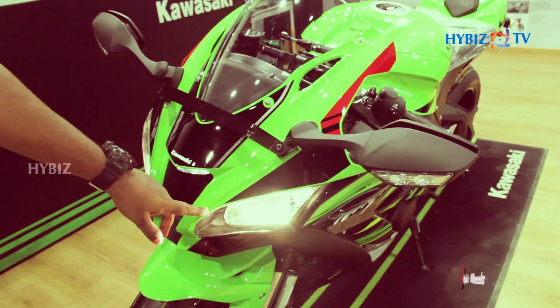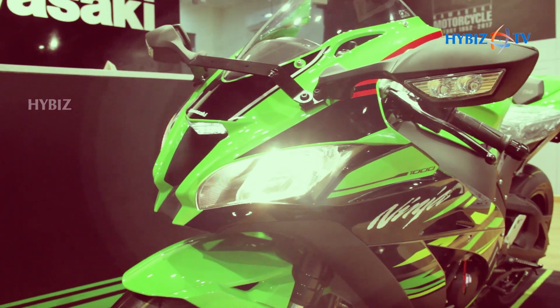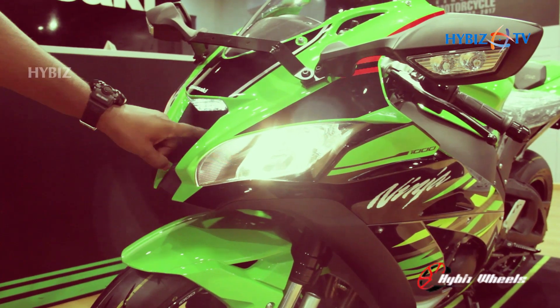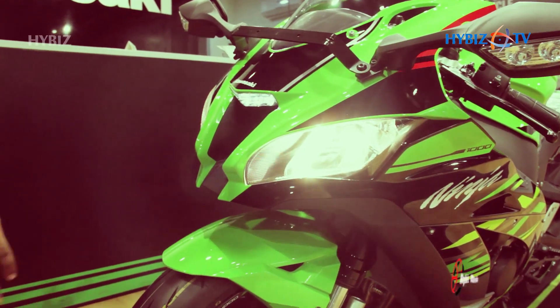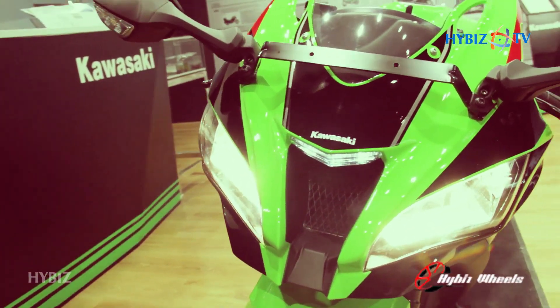Coming to the lamps on this vehicle — these are regular halogen lamps. And this is the Ram air intake, which sucks in air and helps with the air-fuel mixture.